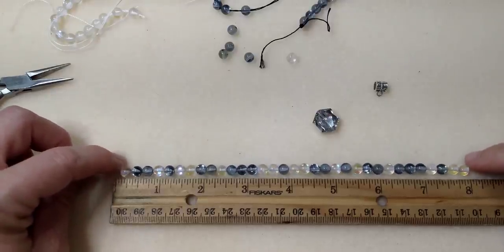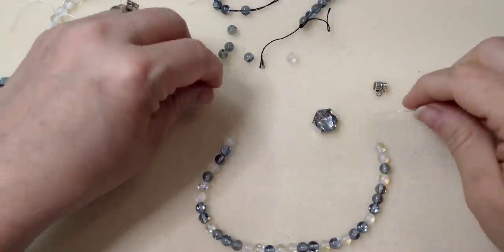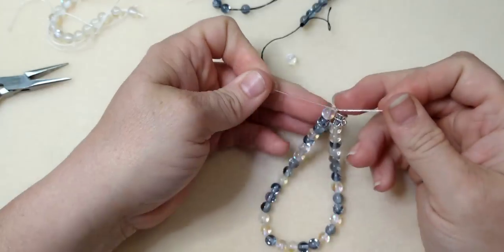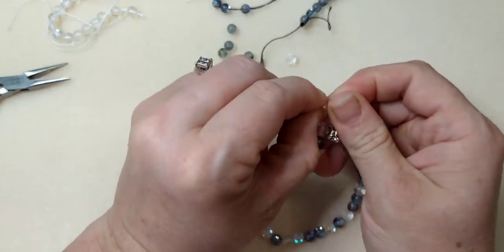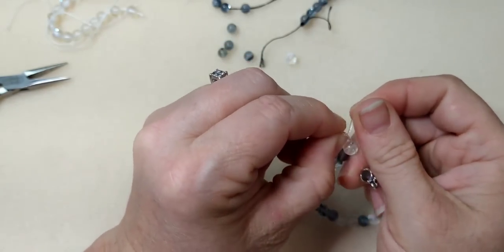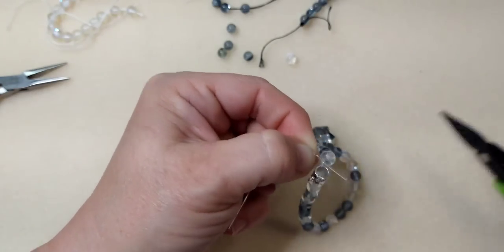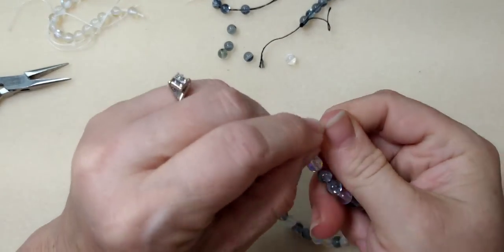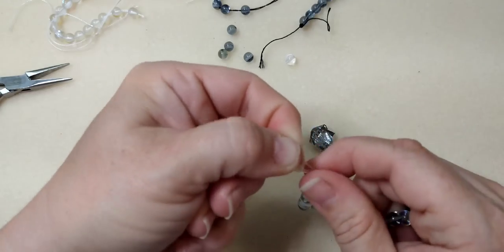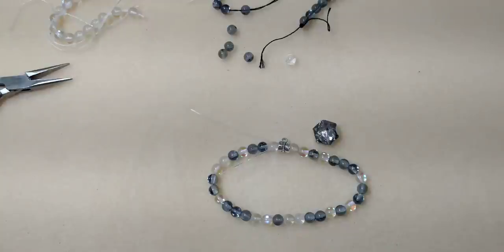I've strung mine to about eight inches, which should be good with the finishing on it. Once strung, place the hanger bail on and tie a surgeon's knot — that means going through the loop twice instead of just once. Pull it very tight. Do a regular knot, pulling tight in between, then another surgeon's knot and pull really tight.